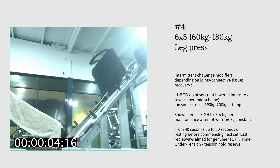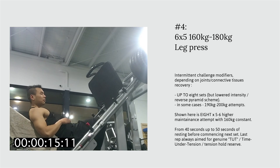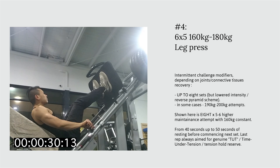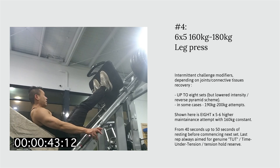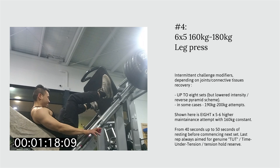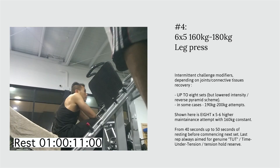The next featured exercise is the leg press machine. The maintenance record attempt is six sets of six, with loads ranging from 160 to 200 kilograms. However, what is shown in this video is an extended additional volume example — eight sets of five to six repetitions — kept entirely at the lower intensity of 160 kilograms.